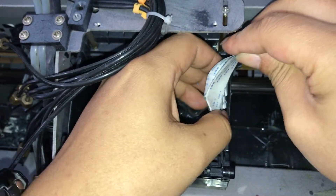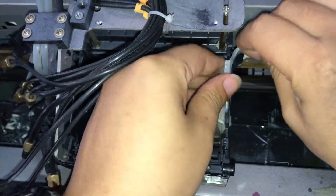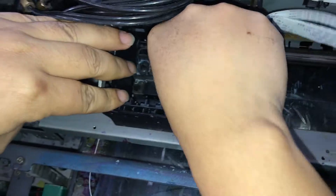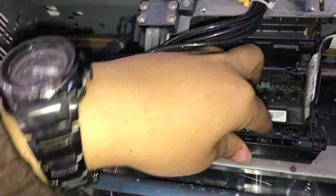And then we put the print head on the other side, then we put the print head on the back. Make sure it was flat.